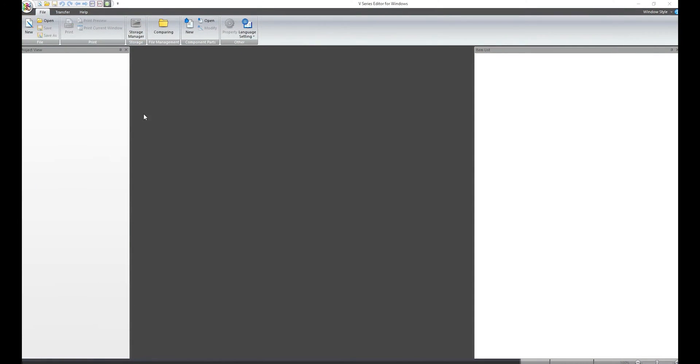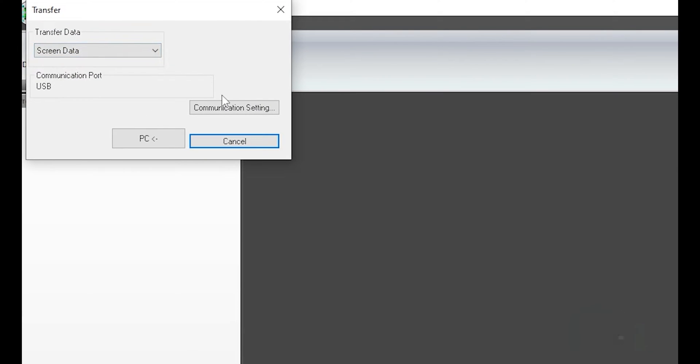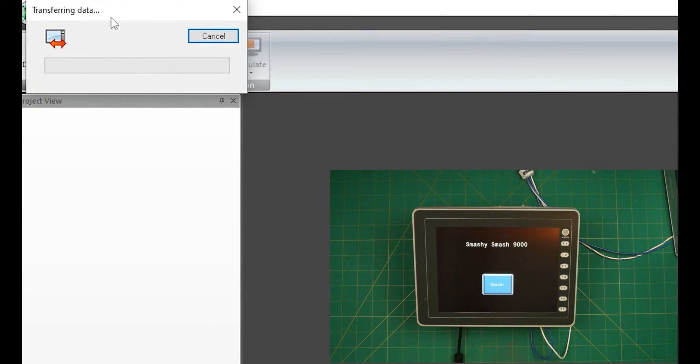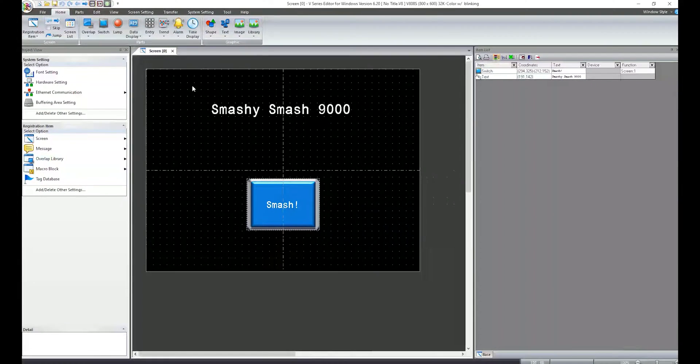Let's now open VSoft 6 and go to Transfer, Upload. It's set to USB and we transfer. It's receiving the data, and there we go.